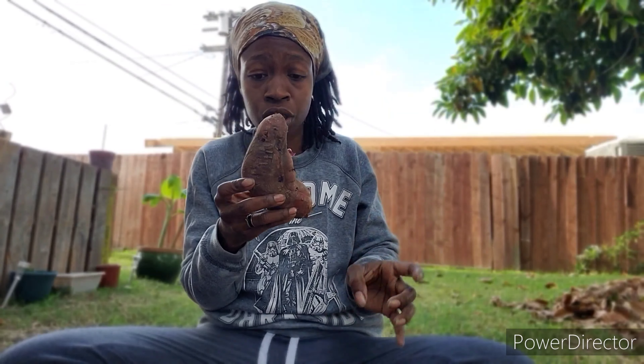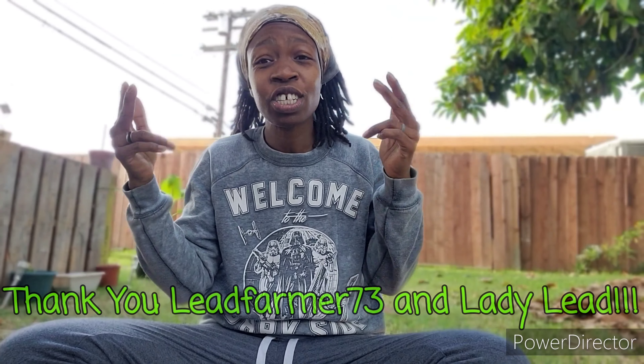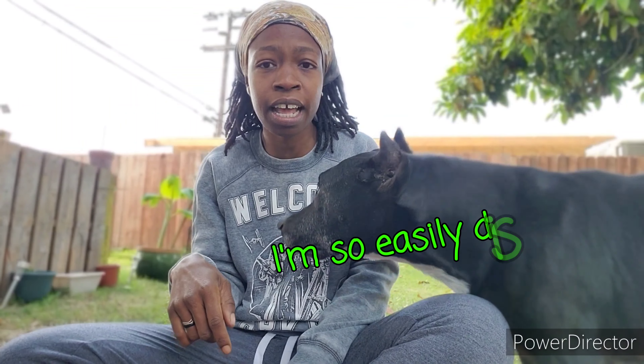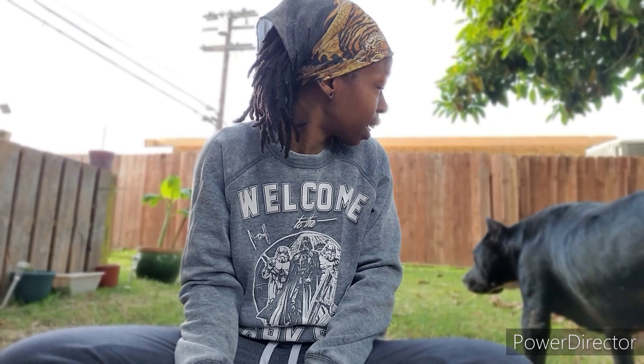But I'm going to rescue these little slips before I compost him. LeadFarmer73, you're awesome — I was wondering about this and wasn't sure, but I'm glad that Lady Lead told you to do this. And look at this. Thanks, Lucky, for your cameo appearance.